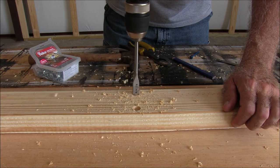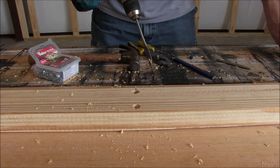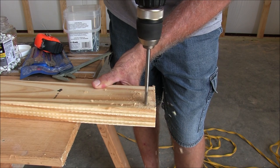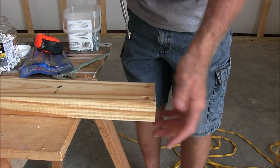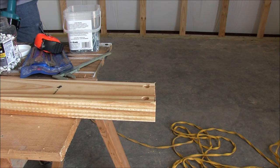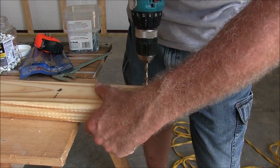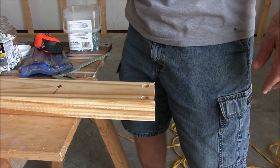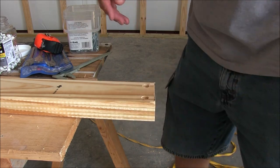You're going in just a little bit, just eyeballing it — you just want to make sure the head goes in below the surface of the board. Then do the same thing on the other end. Next, I'm putting a quarter-inch drill bit into my drill and drilling right through. Now you'll be able to put your screw in, the head will be hidden, and it'll look real nice. Do the same thing on the other side to the middle.